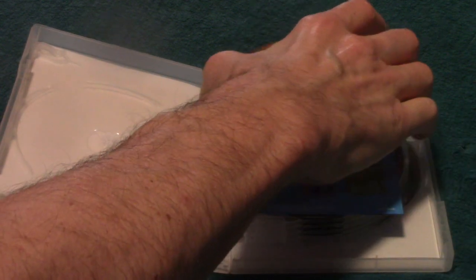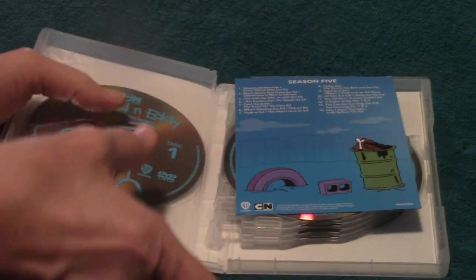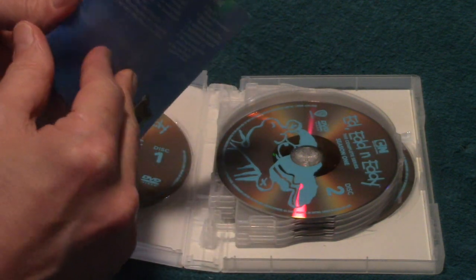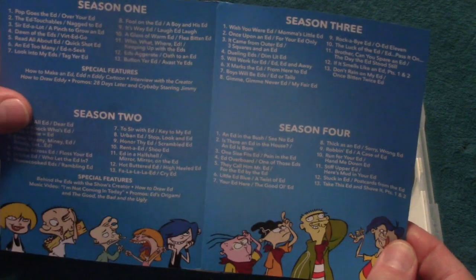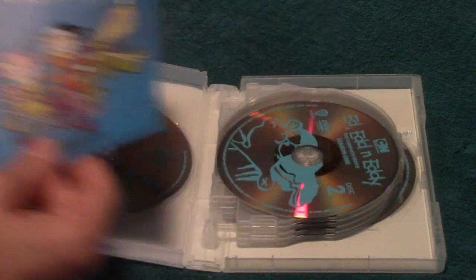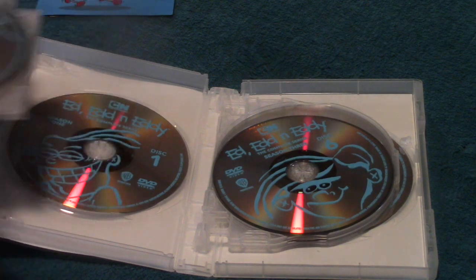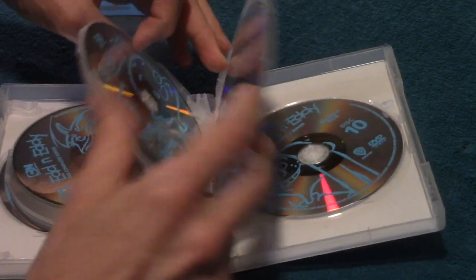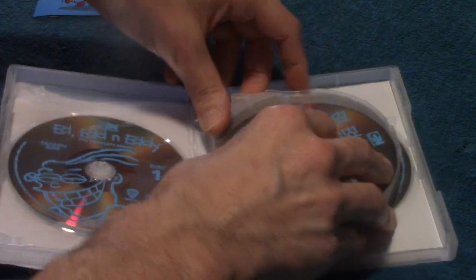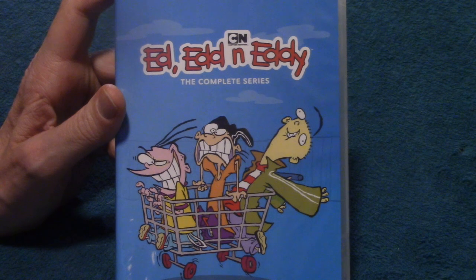Let's get this open. Get that on the spindle there. It's five seasons. These are the discs. I hate how these things come open like that. They tend to break or pop loose or whatever, but you just stick them back in there. Now let's go take a look on the Xbox and see how it looks.